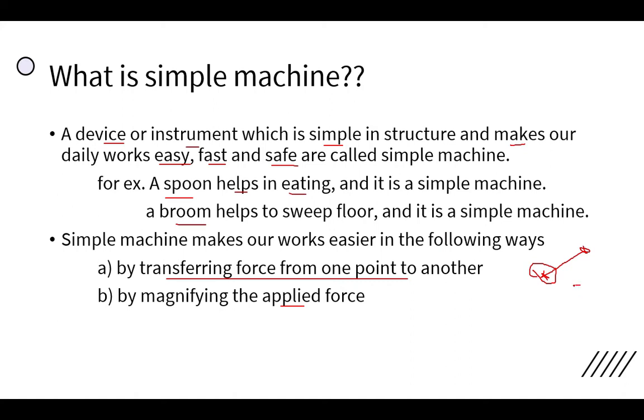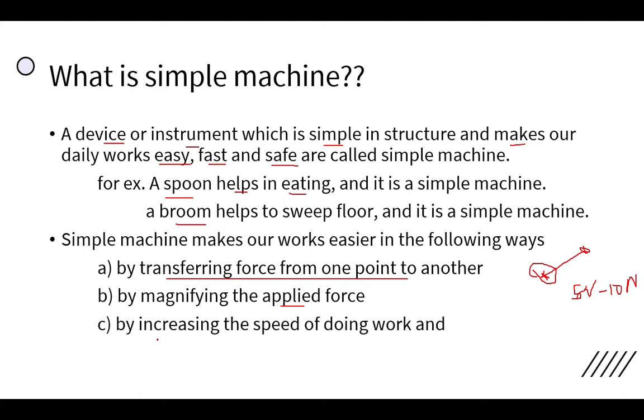By using a simple machine, if we use only 5 Newton of force, it can help us do 10 Newton worth of work, which is much higher. Similarly, a simple machine also increases the speed of doing work — without a simple machine if a task takes one hour, with it you can do the same work in just 15 minutes.